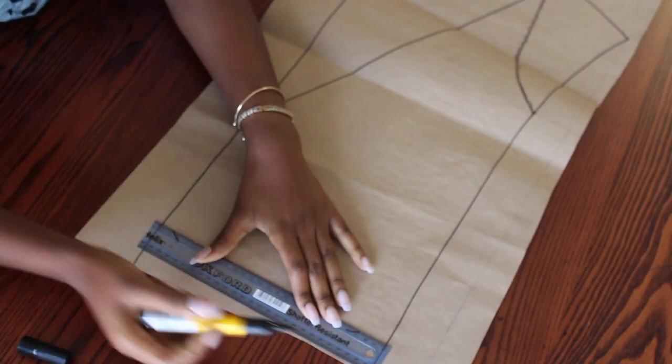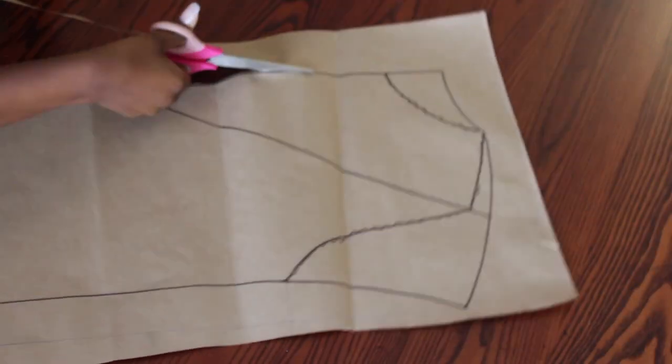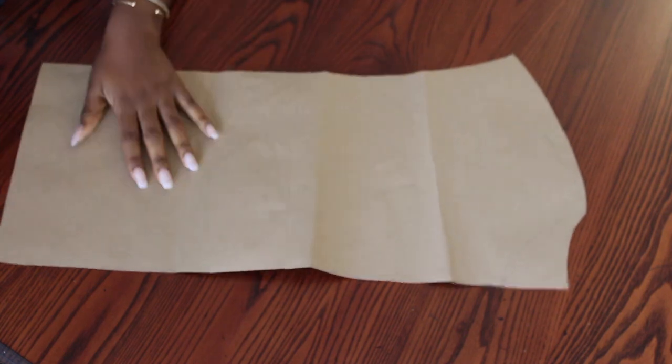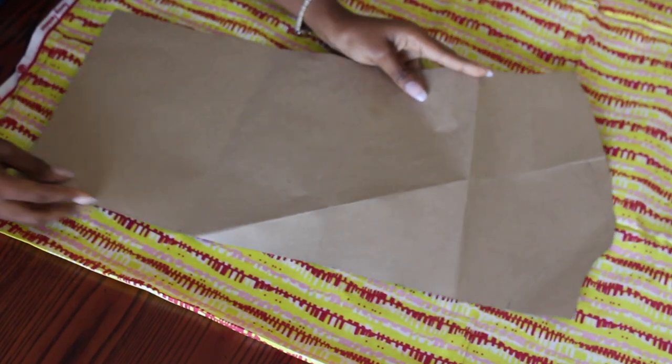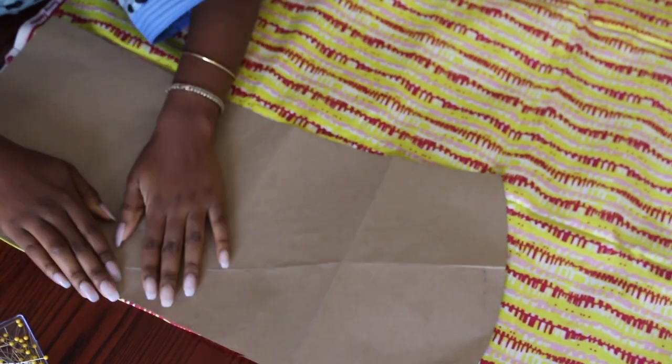Then on the bottom, I draw a straight line for the bottom of my shirt and cut out my pattern. This is the pattern of my back piece, which is basically my back piece folded in half. I fold my fabric once and place this edge of my pattern on the fold, pin them together and cut.